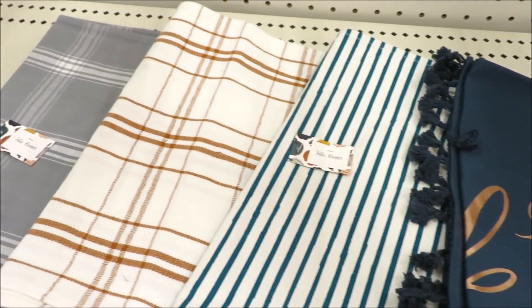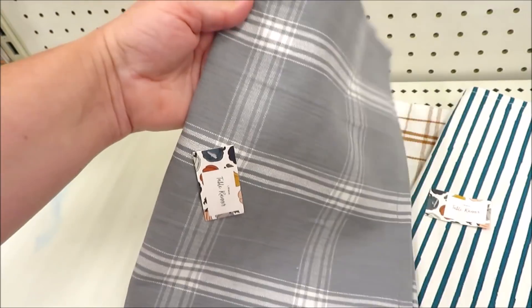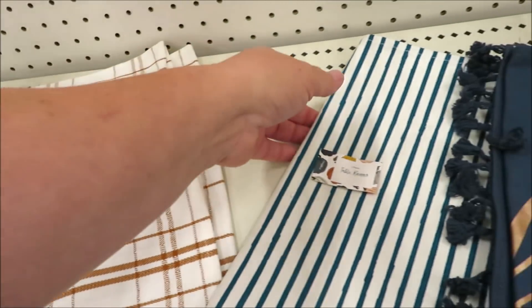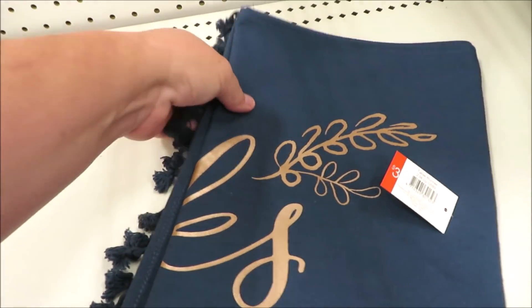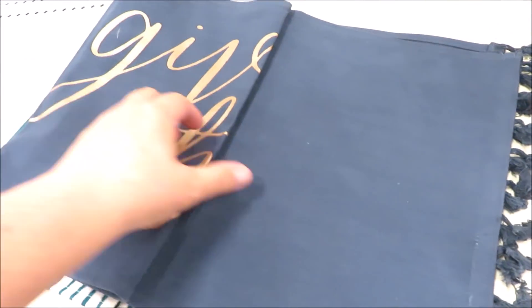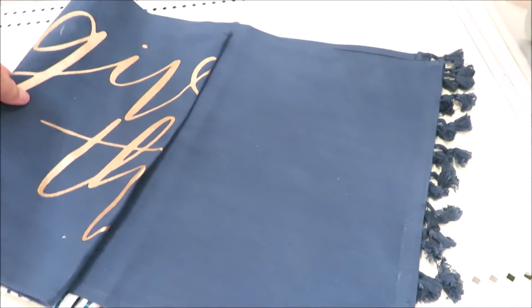And that's the same price for their table runners — $3. I found a few different ones: this one in gray, super neutral, could be used anytime; this one with a burnt orange on a white backing; this one with a turquoise stripe that I think they kind of missed — the turquoise is a little too dark. They also did this one with some copper text that says give thanks and has a little bit of fringe.